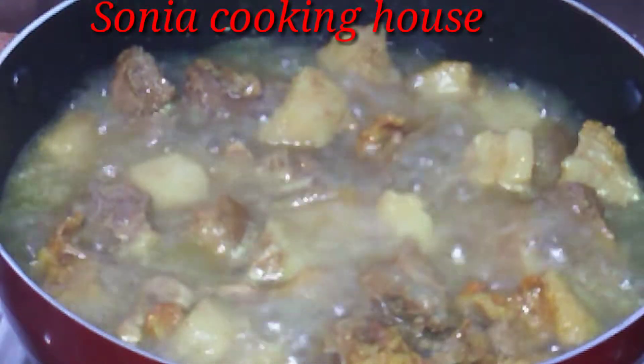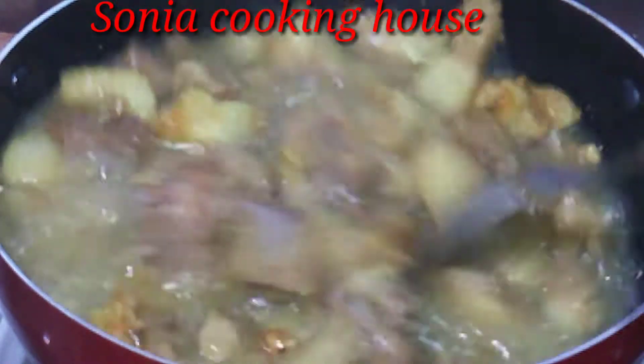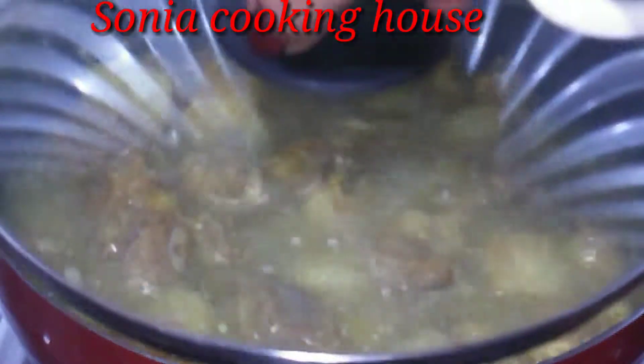We are going to fry the ingredients and we can eat the ingredients in the pan. We are going to fry the ingredients.